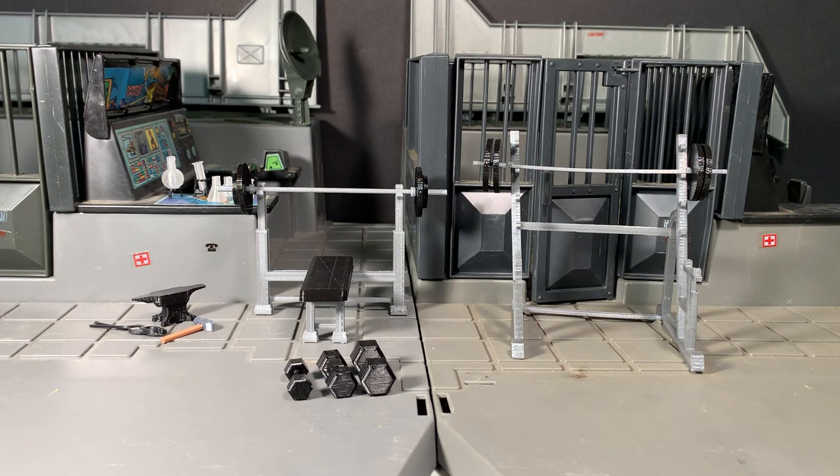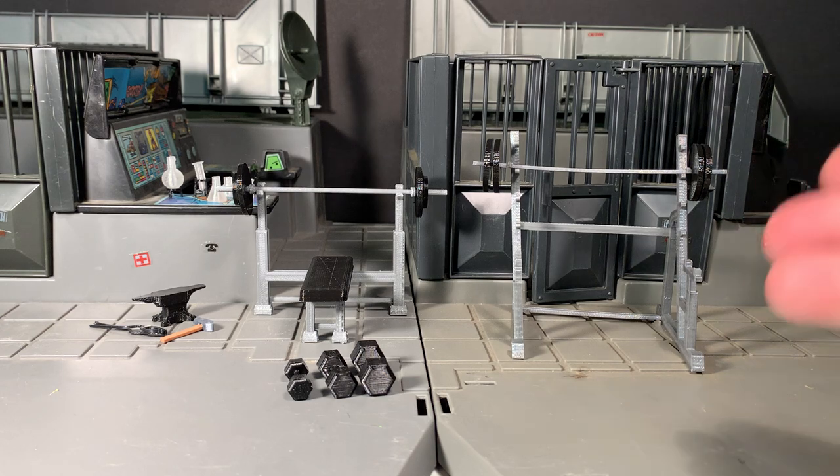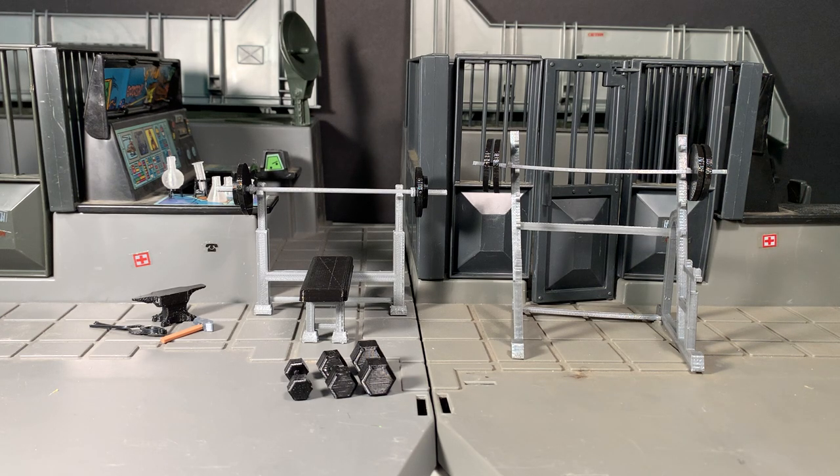Hey gang, AV here. Welcome to my review of an assortment of 1/18th scale accessories that I recently purchased on eBay. These were sold individually on eBay, all by the same seller by the name of Zanzas Toys — I'll put that in the video description. I do believe it is spelled Z-A-N-Z-A-S underscore Toys.